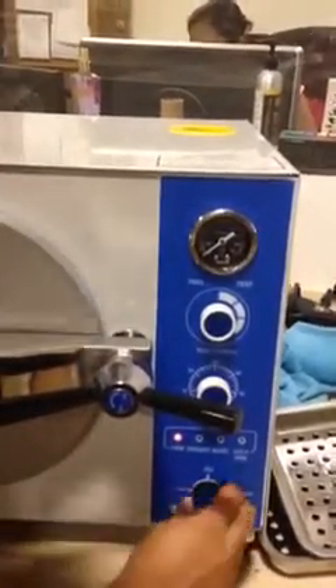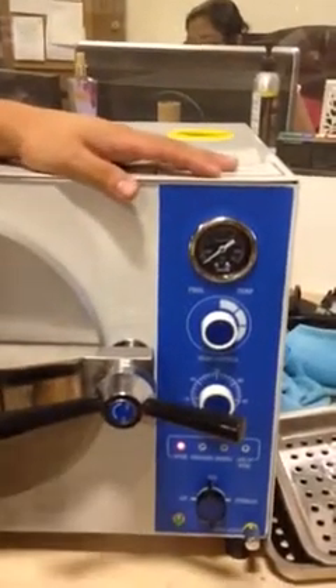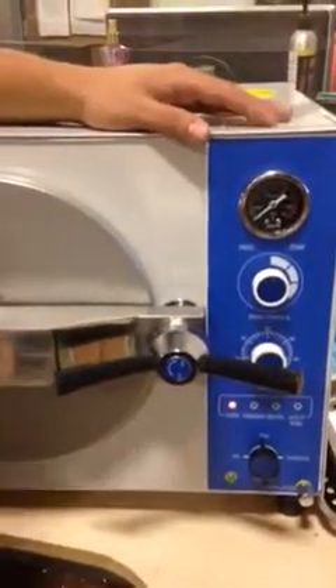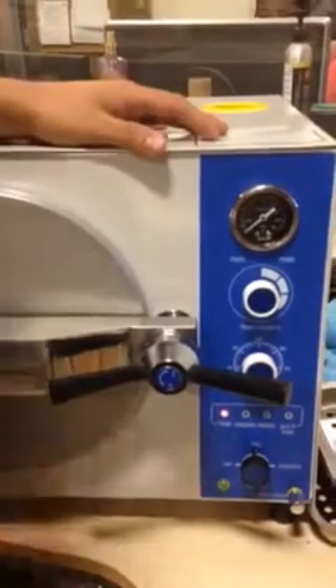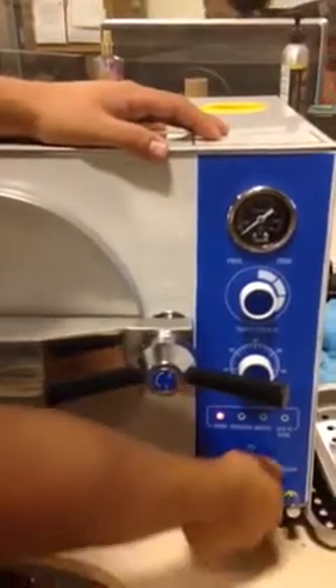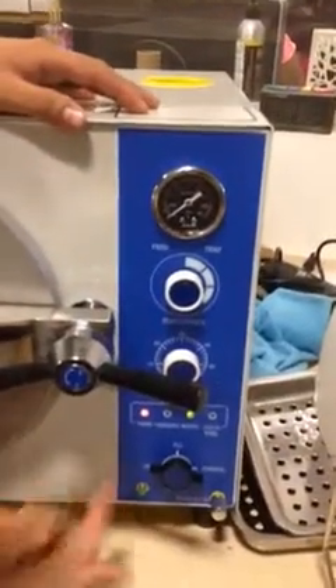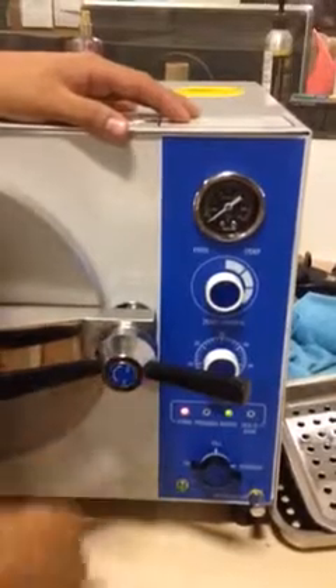You move your knob to fill. The machine is already filled, but you have to just do the process again so the machine can work properly. Once it's filled — even though you cannot see it, even though you cannot open it — it's filling. Then move your knob to sterilize, and move the other knob to timer, and you will see this is how it's supposed to look. That means the machine is working properly.